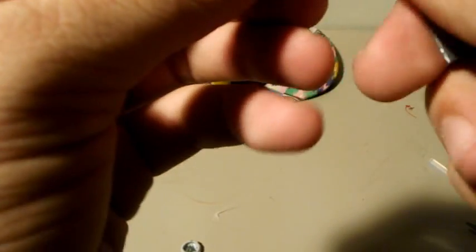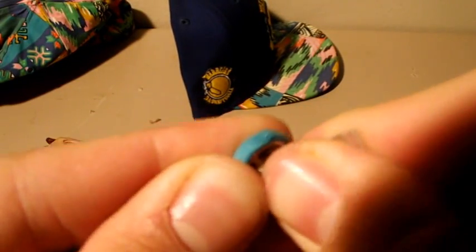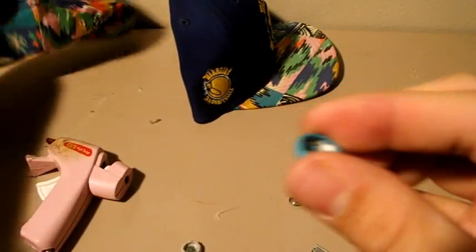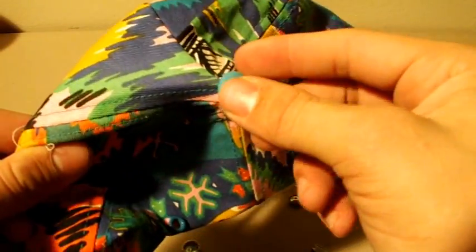Just kind of get a little blade and start prying it out however you can. Of course, be safe — try not to cut yourself. I'm just trying to get in between this thing and then just kind of pry it out. There we go, just like that. Alright, so I pried that out from here.